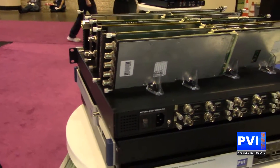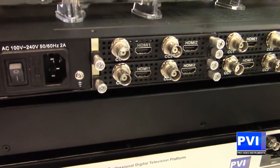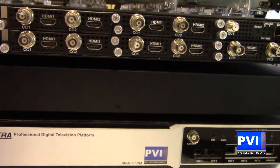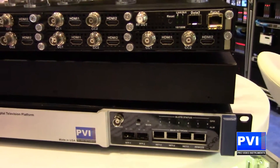If you need ASI inputs, HDMI inputs, HD-SDI inputs, you're going to be able to put in a modulator, be able to modulate out multiple RF carriers, multiple IP streams over the Ethernet or over the fiber, copper, whatever you might need.